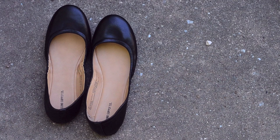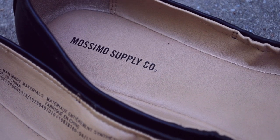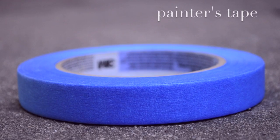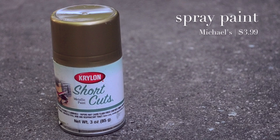First, you'll need to find a pair of flats or any other shoes that you want to use this technique on. I got these on sale from Target. You'll also need painter's tape — regular masking tape won't cut it because we really need to create clean lines. The last thing you'll need is metallic spray paint.